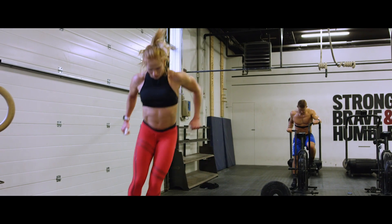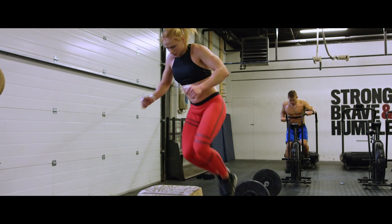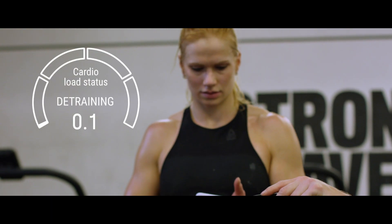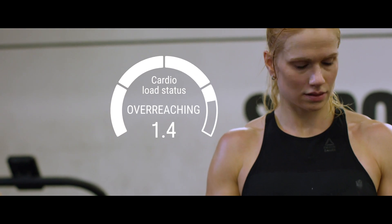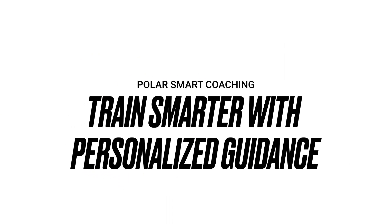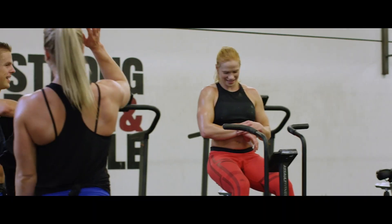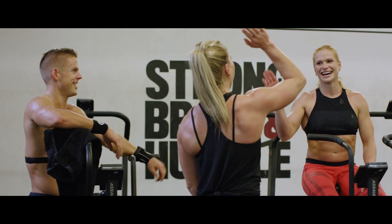Training Load Pro helps you keep your total training load under control. By monitoring your training load regularly, you'll be able to prevent under-training, over-training, and injuries. When you know how your training is affecting your body, you can keep your training productive and improve your performance.